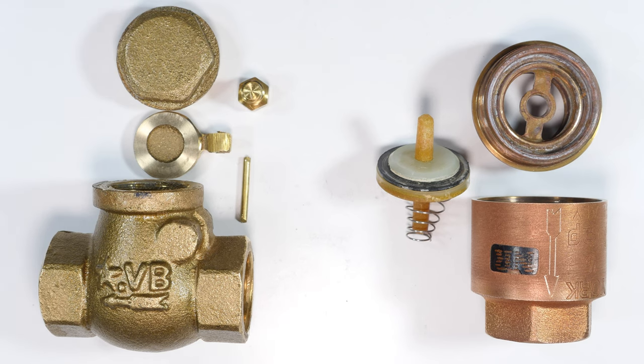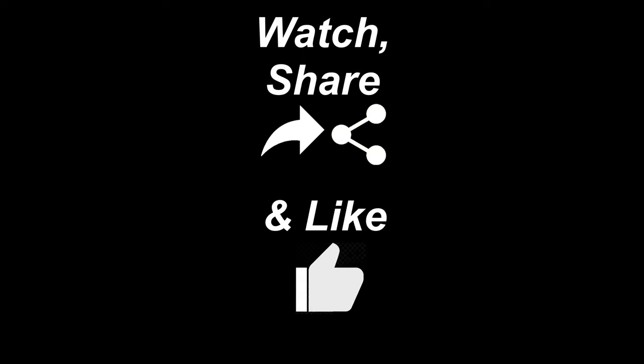Well, that's it for this description of these two different types of one-way valves. I hope you found that useful and interesting in your plumbing endeavors. Thank you.